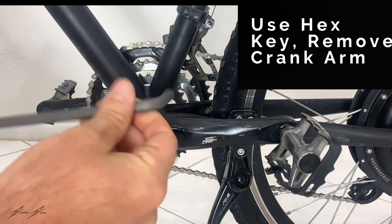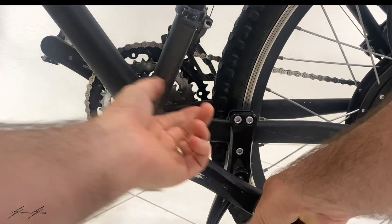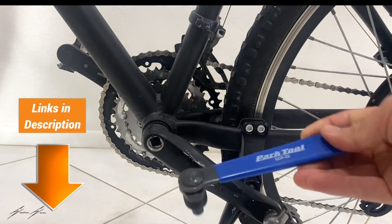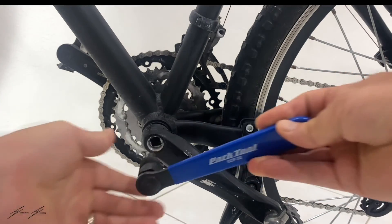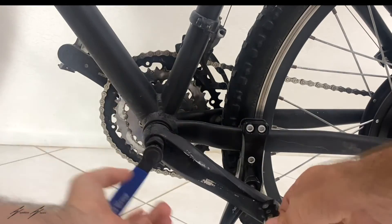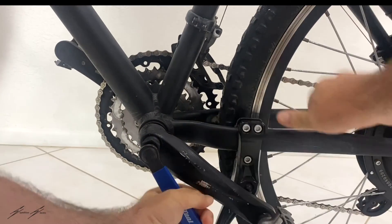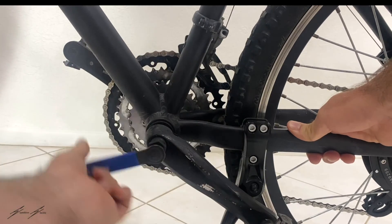So the first thing that we're going to do is use this hex key to move the crank arm. Next, we're going to use this CCP-22, which is basically a crank puller tool. Using this tool requires a bit more force.